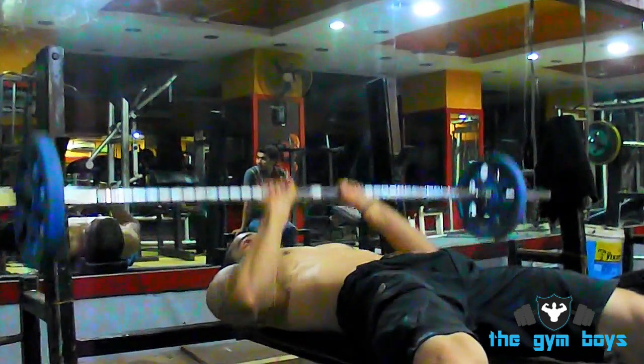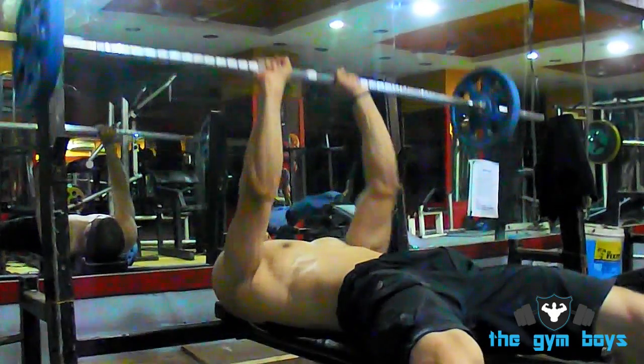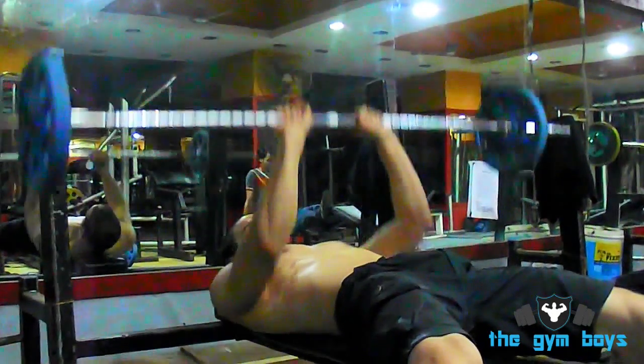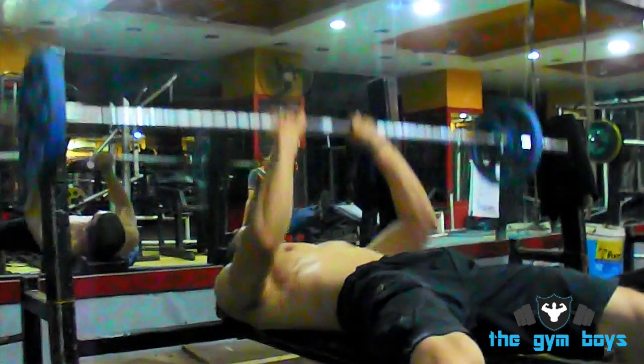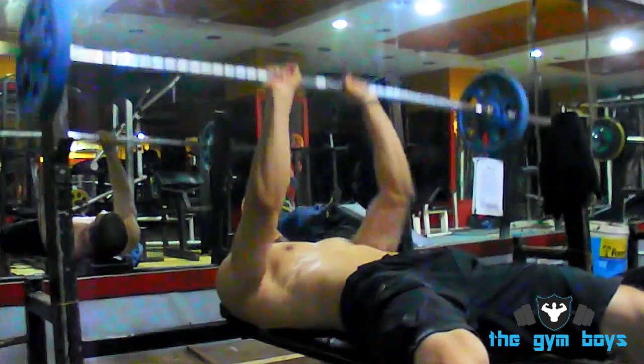Lower the barbell towards your chest, stopping so that the bar is close to touching you, and hold for a second. Push the bar back up to the starting position and repeat for as many reps and sets as desired.